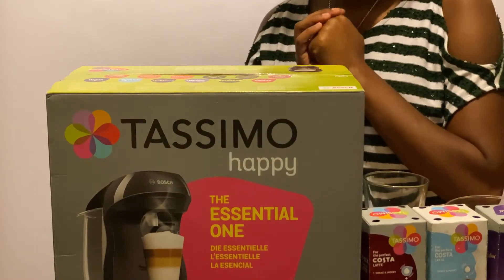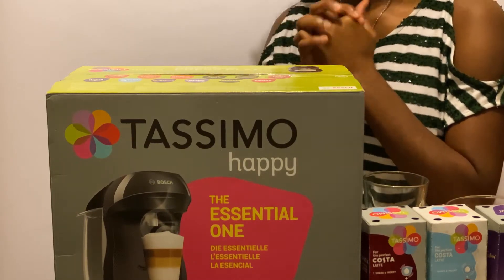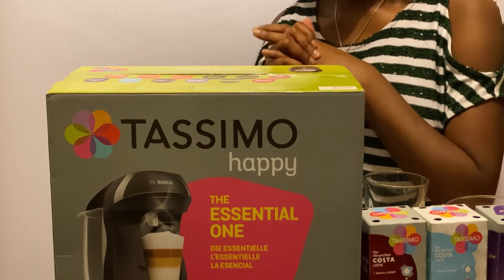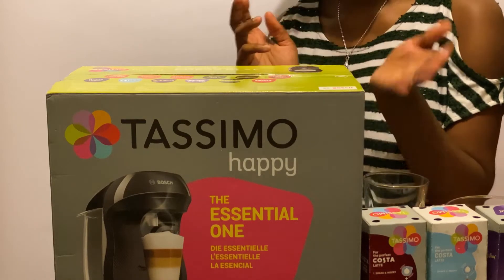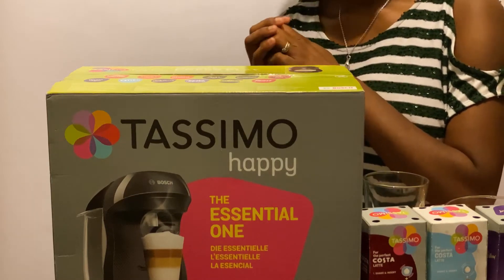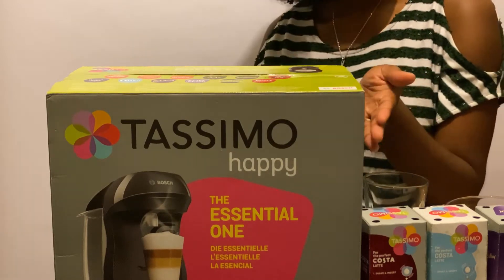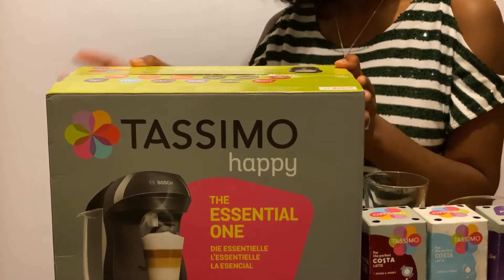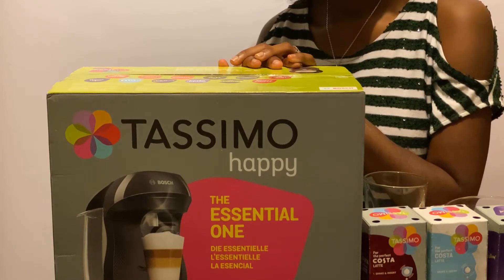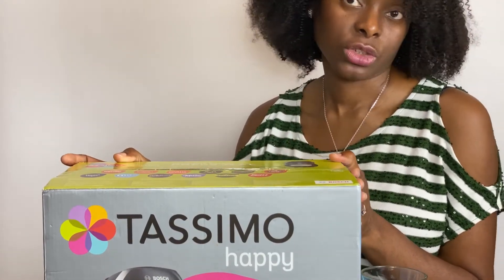In lockdown, I have missed my hot chocolate, my coffee, my mocha. So I decided to treat myself and I bought this from an online store and it cost about £25. So today what I'll be doing will be to open it up and see what is in here and try and brew me a coffee and a hot chocolate. And I'll be finding out if this is truly an essential one.